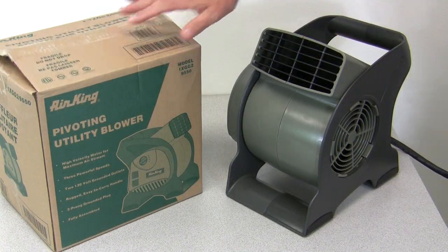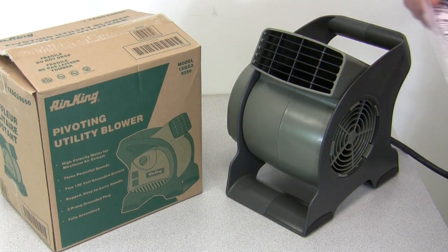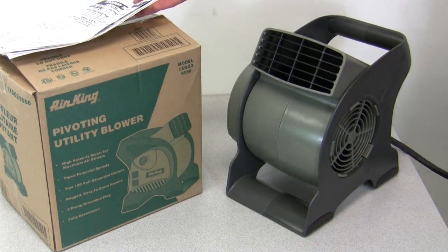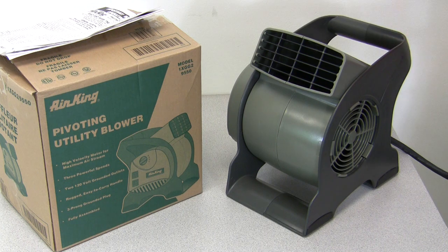What comes in the box is you get the blower and you get an instruction guide. This has been a quick video overview of the AirKing Pivoting Utility Blower Model number 9550.